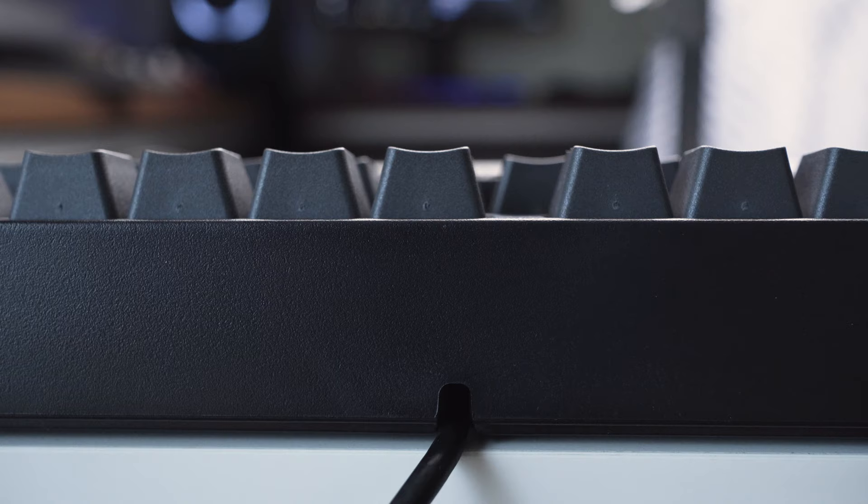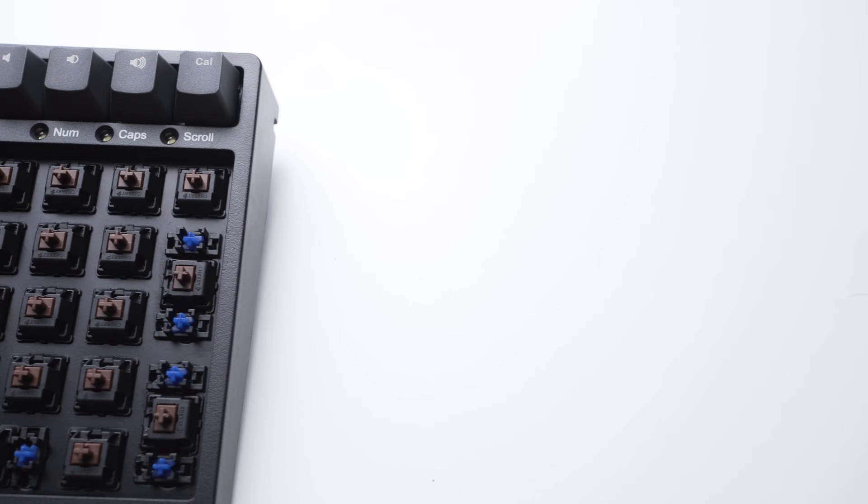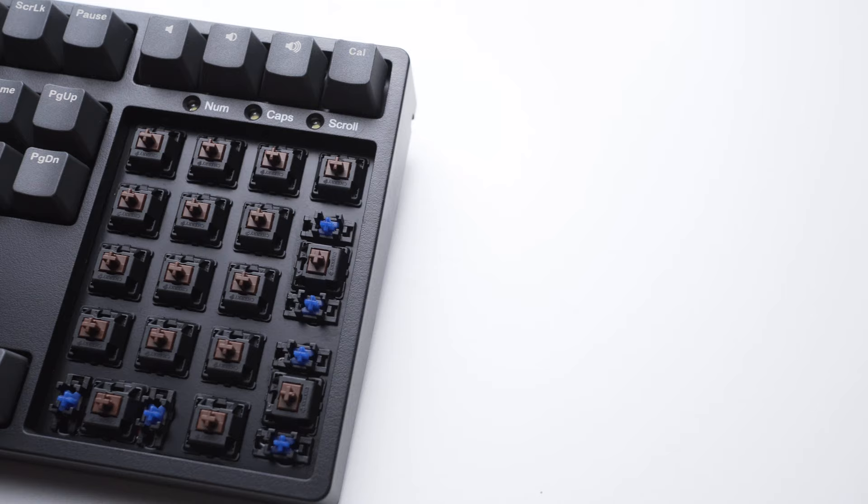Looking at the overall keyboard, it's a flushed design with the keycaps slightly above the top frame, so you can pop off all the keycaps and do maintenance, but it requires a little bit more effort compared to a floating style keyboard.